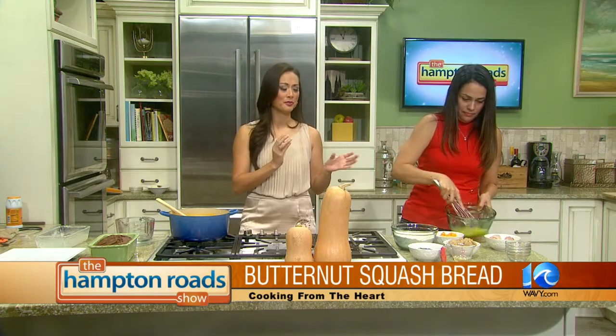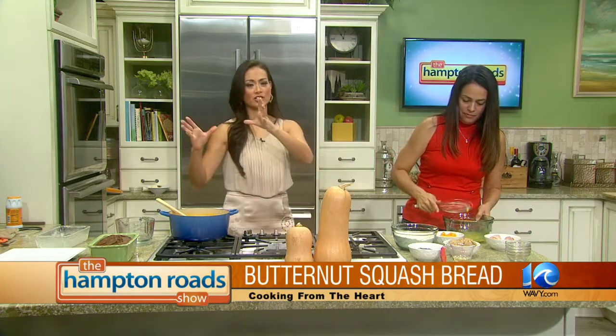Would you eat the butternut squash bread with your butternut squash soup? No — it would be dessert, definitely. It would be a little too much. It's so sweet, and the soup is very thyme-forward, so I think it would clash.